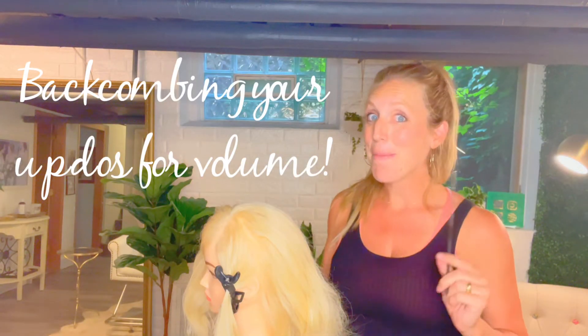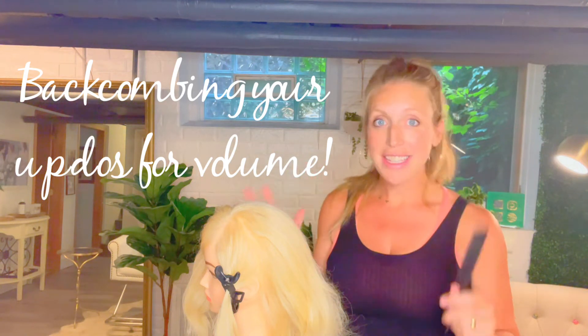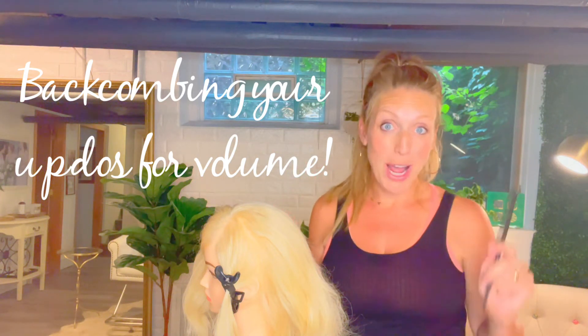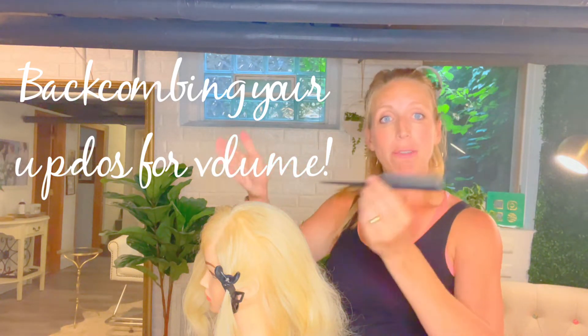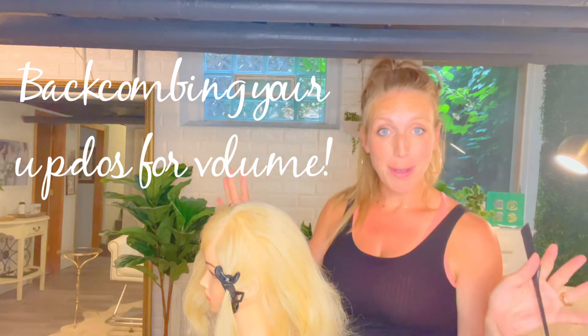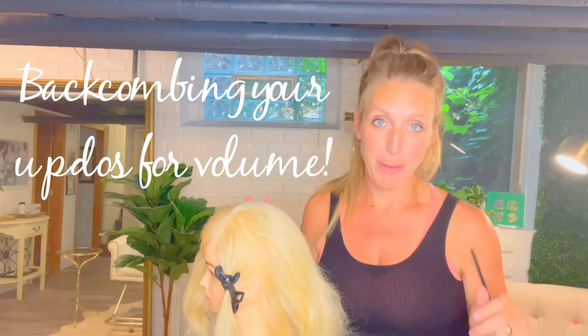Hello! Today I'm talking about backcombing. There are lots of different ways to backcomb and a lot of reasons why you backcomb your updos. Today I'm going to be talking about updo backcombing for volume. I'm Heidi with Updo Collective, and I love to teach everything about updos, especially to beginners.